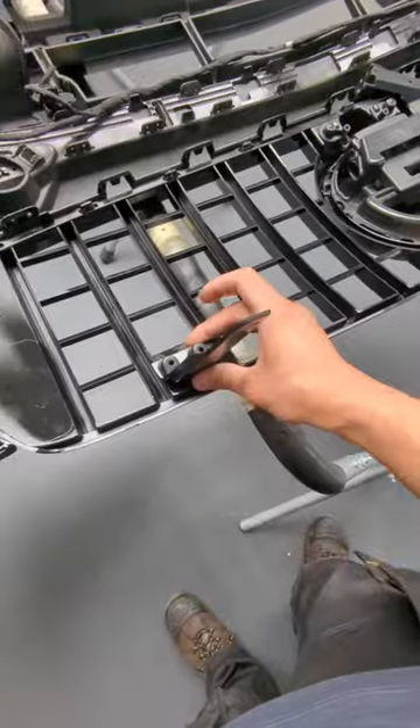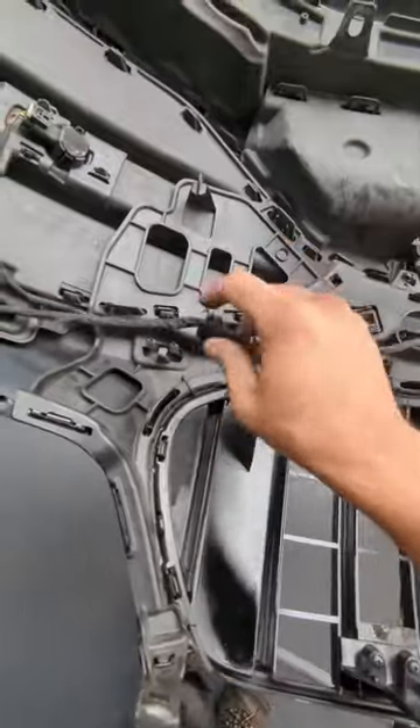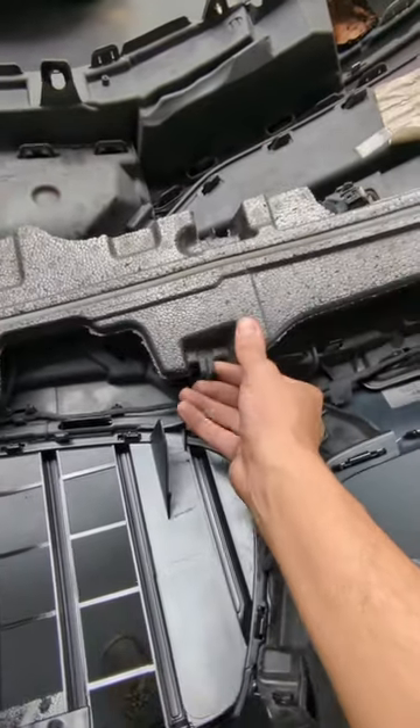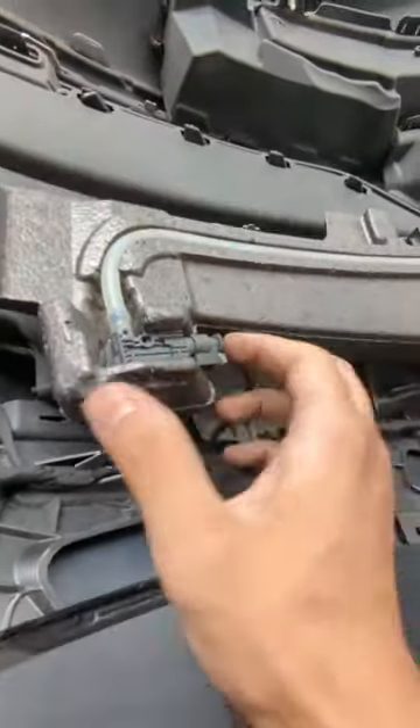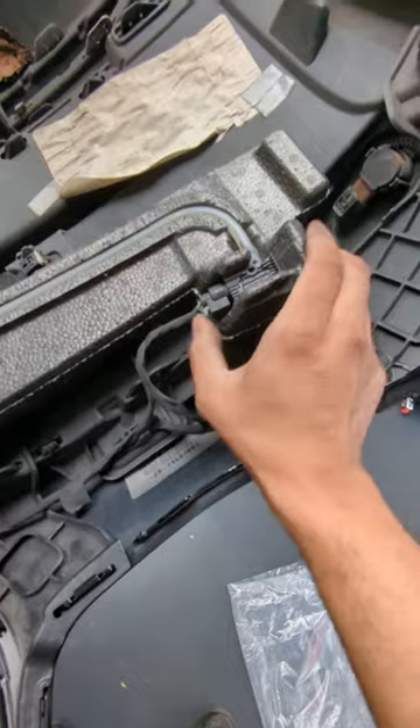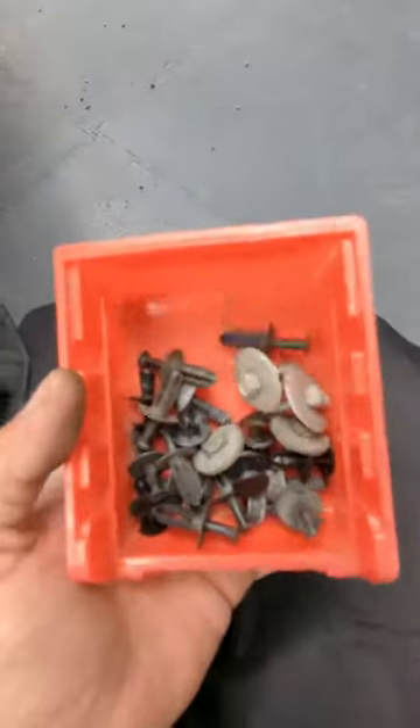Fix these on. Put your wires back exactly how you found them. Stick the foam back in. Connect the plugs. Remember that all these go.